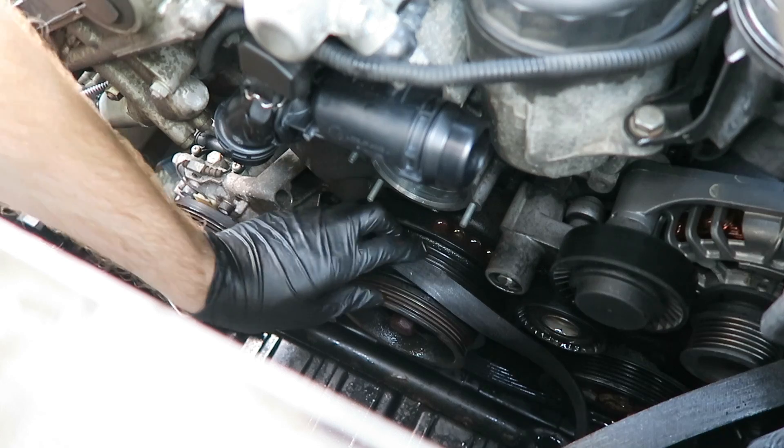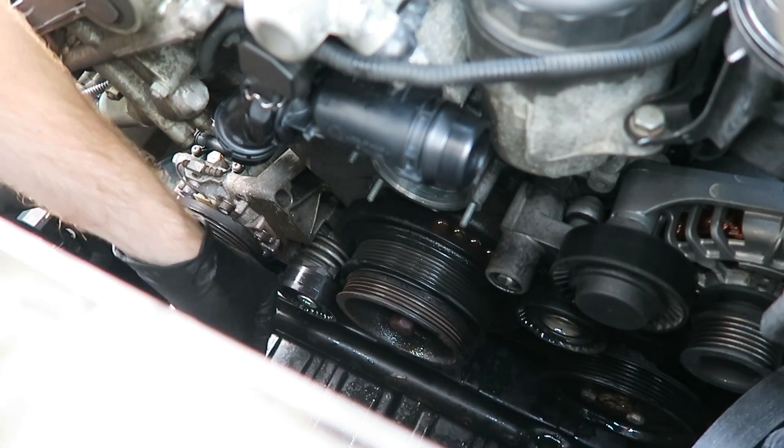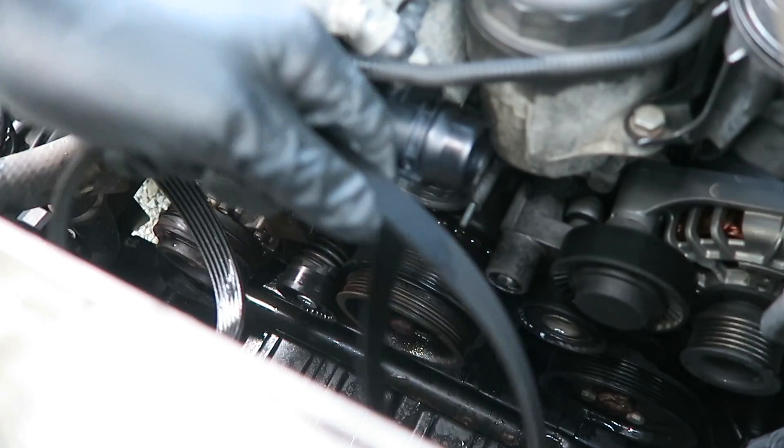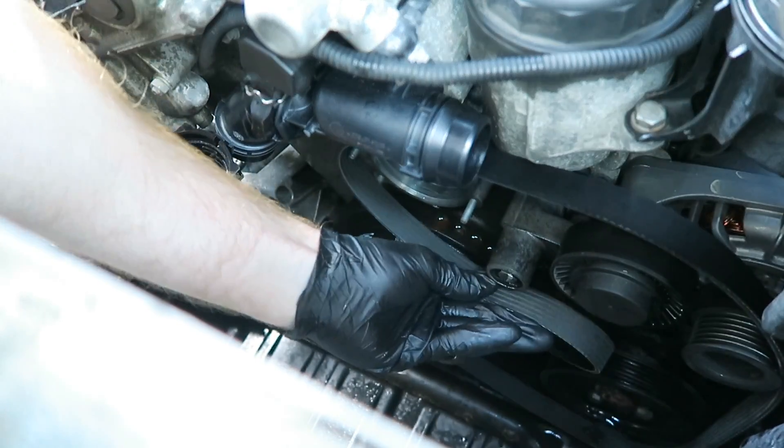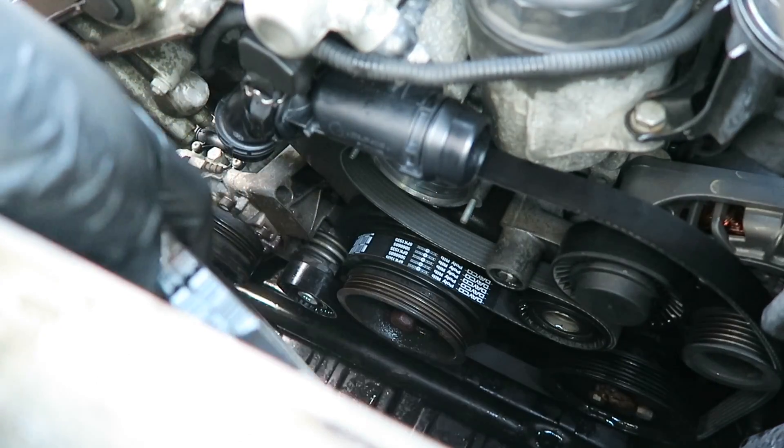We'll pull off this old main belt as well. Now we can place the new belt in and reinstall our AC belt.